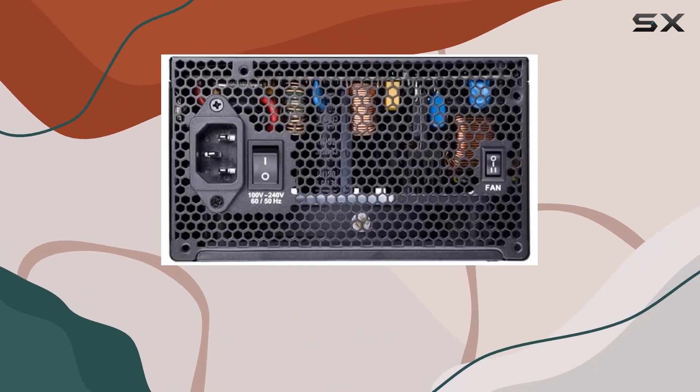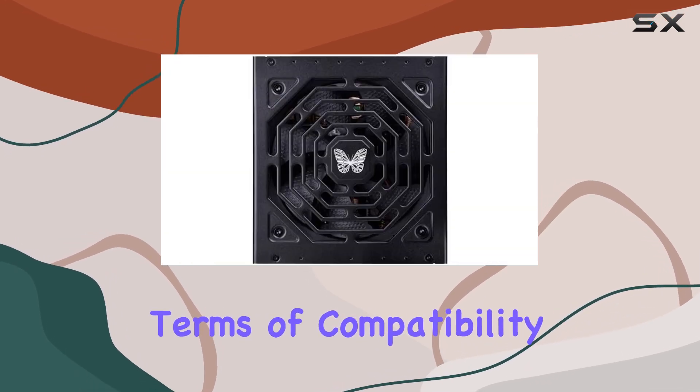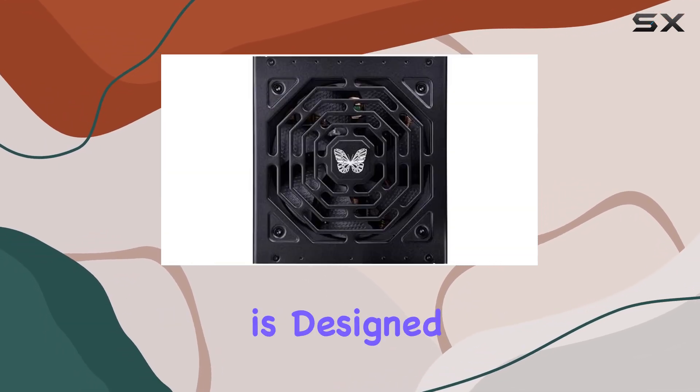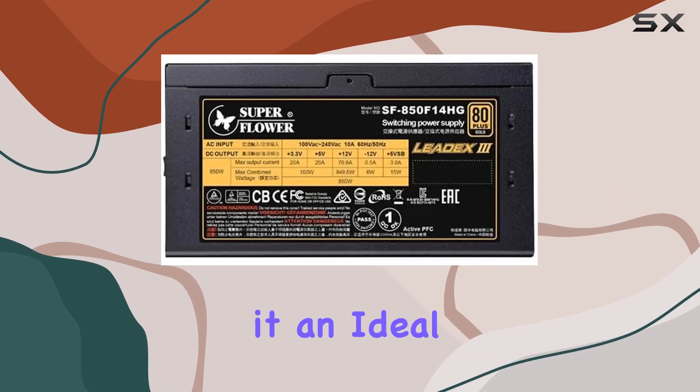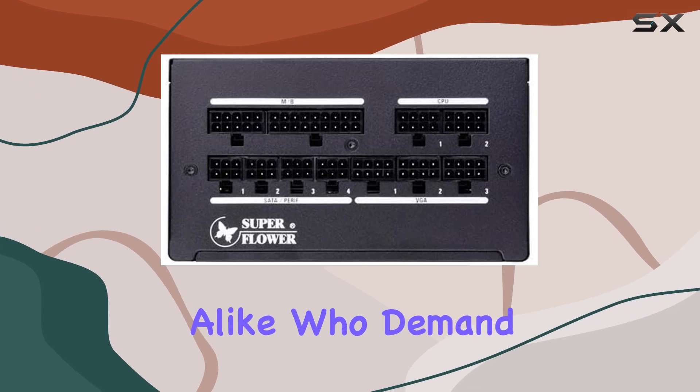Cooling is further enhanced by the fluid dynamic bearing fan, which not only delivers excellent airflow but also ensures longevity and reliability, keeping your system running smoothly for years to come. In terms of compatibility, this power supply is designed for personal computers, making it an ideal choice for gamers, content creators, and professionals alike.